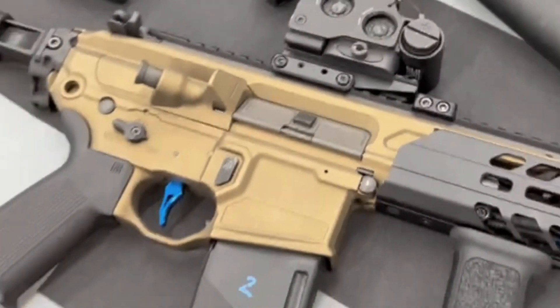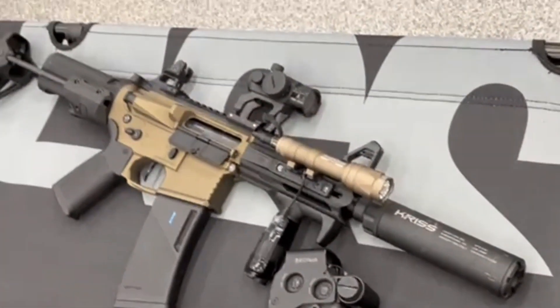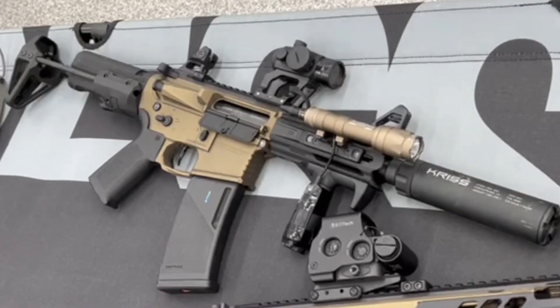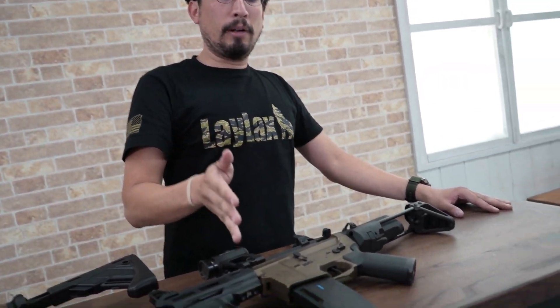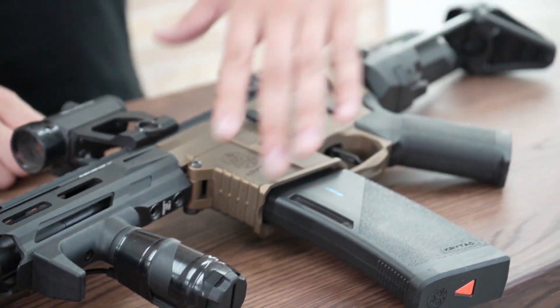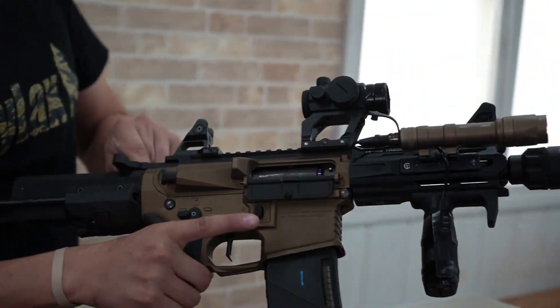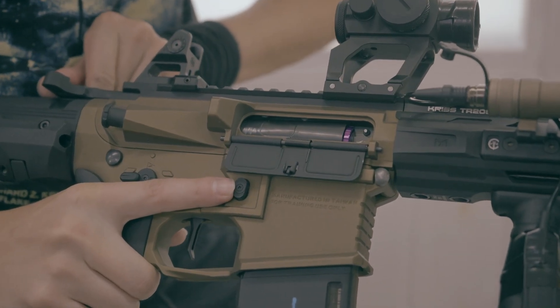Going over to our Crytek PDW, we have a very similar setup, but being Crytek we have to use a gigaster with the gearbox being a little bit different. We also have our Prometheus inner barrel and bucking, and then we have a spicy boy here — our new CNC hop-up chamber in this guy. And yeah, it's amazing.